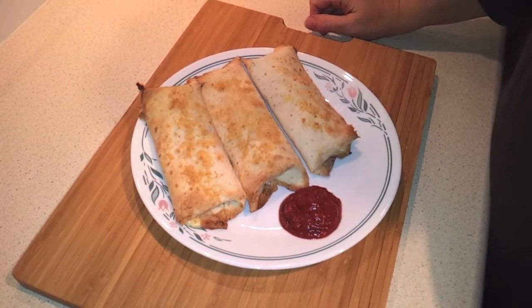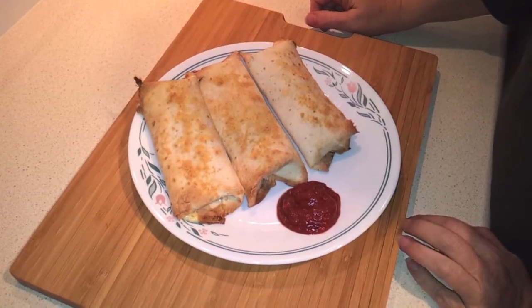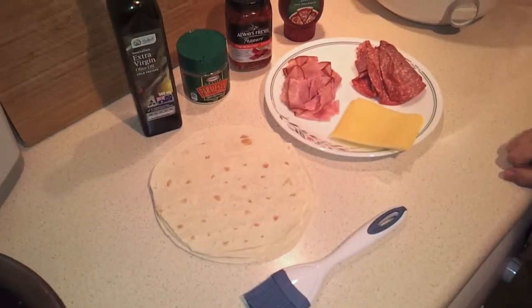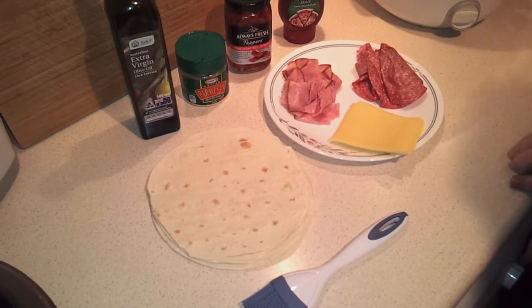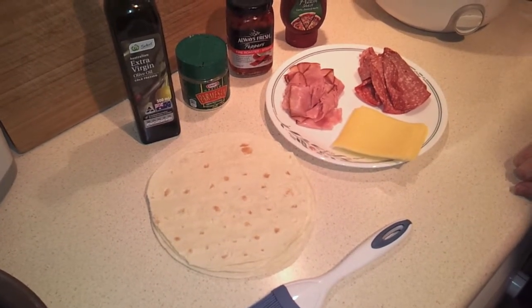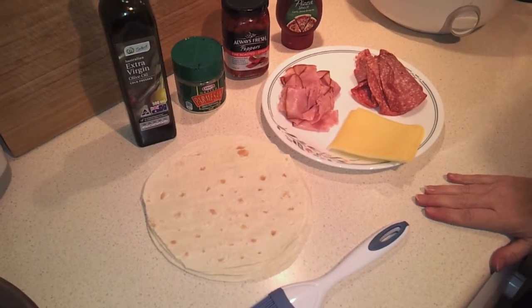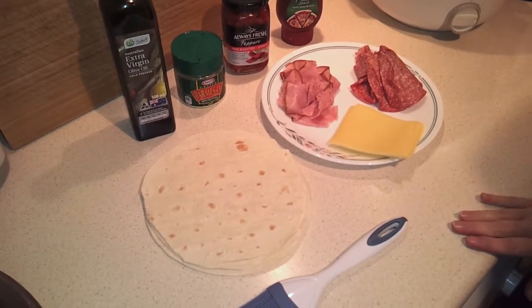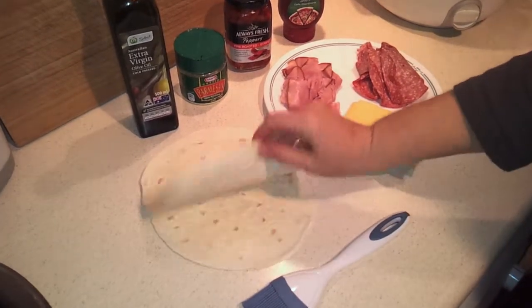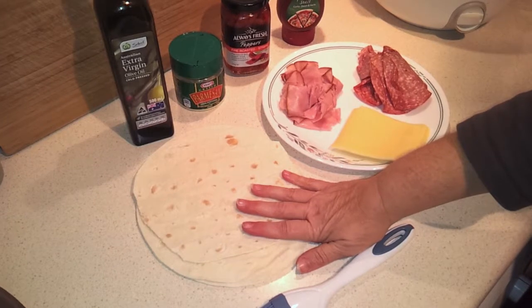They call them ham and cheese roll-ups, but they actually have ham, cheese, and salami in them. You can use a marinara sauce or, as I've done, a pizza sauce as a dipping sauce. I've got my ingredients assembled. The original recipe makes four servings; we're making three tonight. We've got our three tortillas for the roll-ups, and if you want to keep this low carb, just get low carb tortillas.